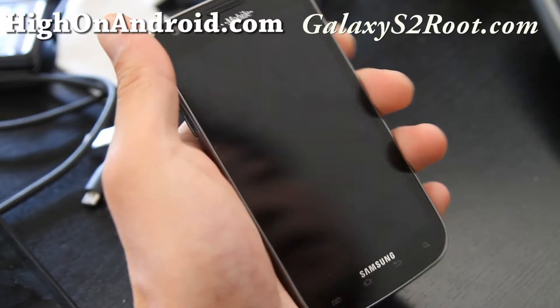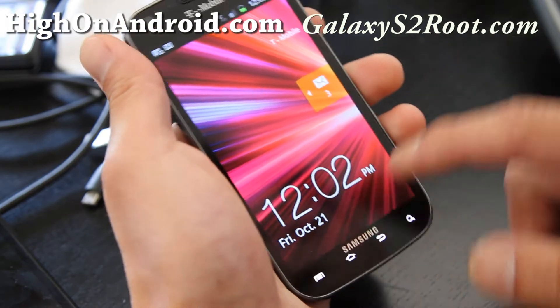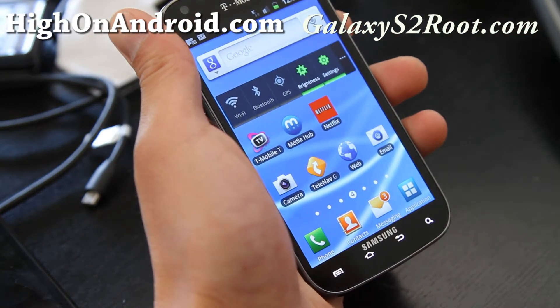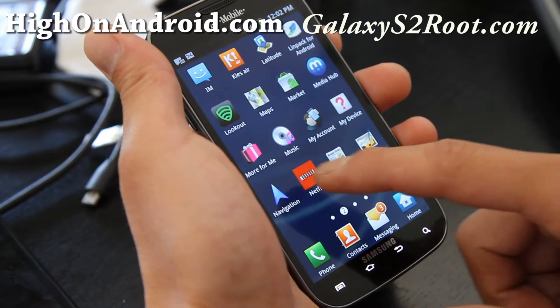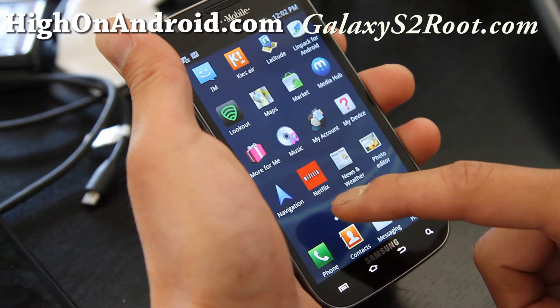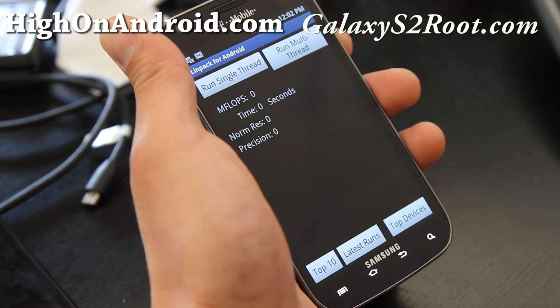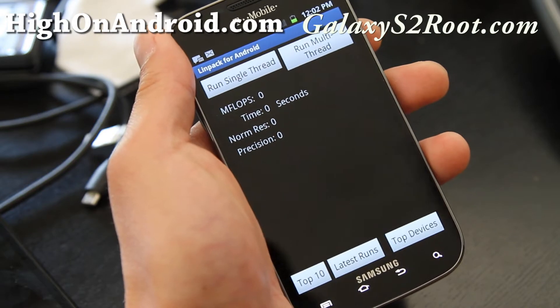Hi folks, this is Max from HiOnAndroid.com and GalaxyS2Root.com. I've just got the stock T-Mobile Galaxy S2, so let's do some benchmark testing real quick. With Quadrant, we're getting near about 2500 with no syncing.